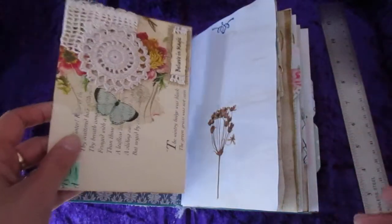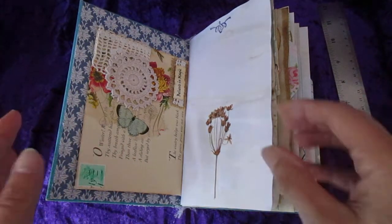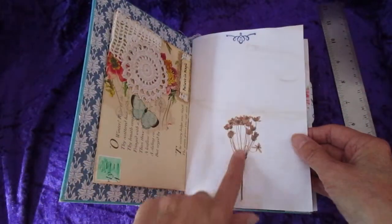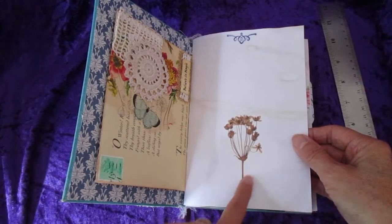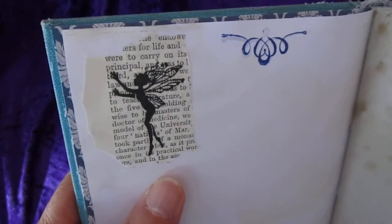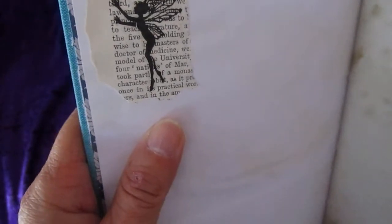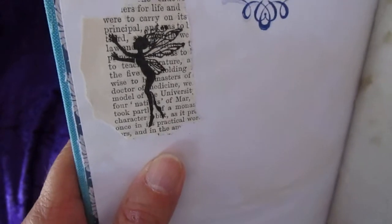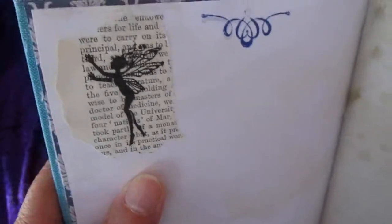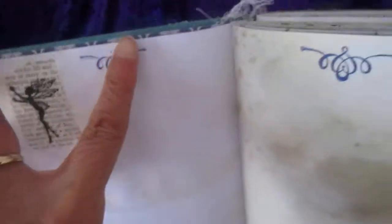The theme of this book is flowers and fairies. You can have a look and see what you think. It's stamped at the top here, and this is a vellum sticker of a flower. Over the page, I've taken an old book page and stamped it. These fairy stamps come from a couple of sources, but I think that's a Lavinia stamp — L-A-V-I-N-I-A — a British stamp company that does a lot of fairy and fantasy type stuff.